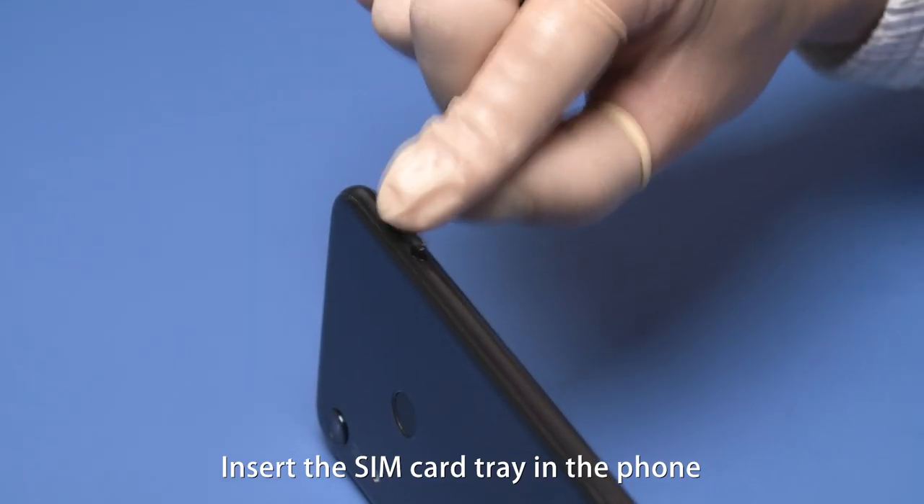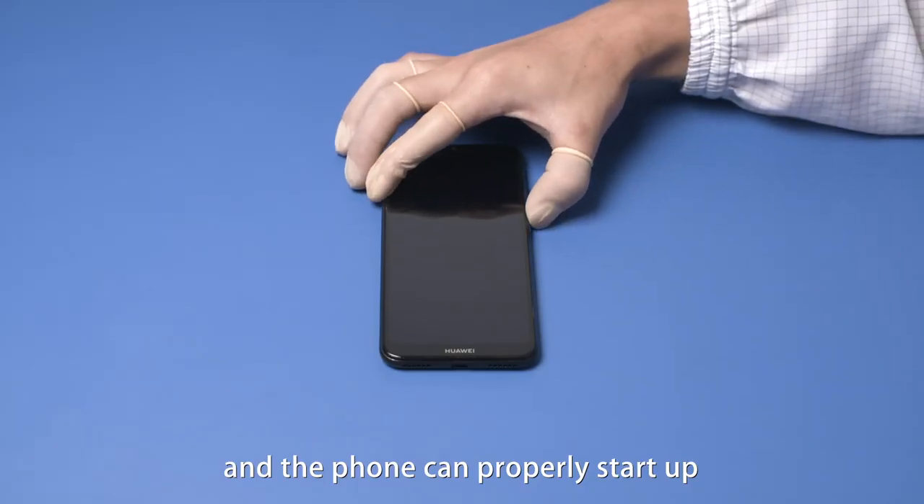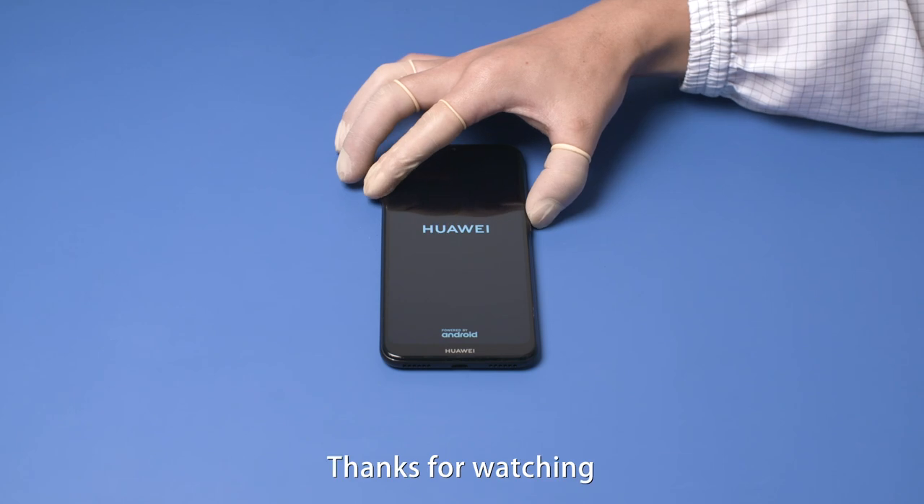Insert the SIM card tray in the phone. Check that the side button tactile feeling is normal and the phone can start up properly. This is the end of the video tutorial. Thanks for watching!